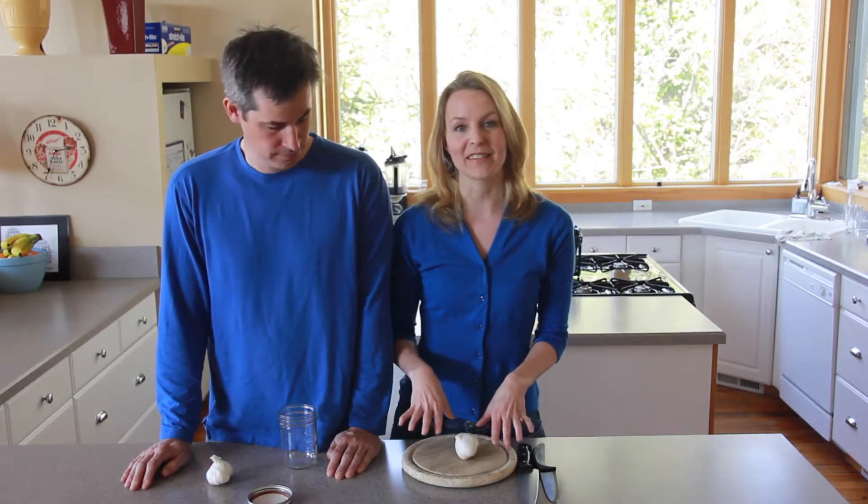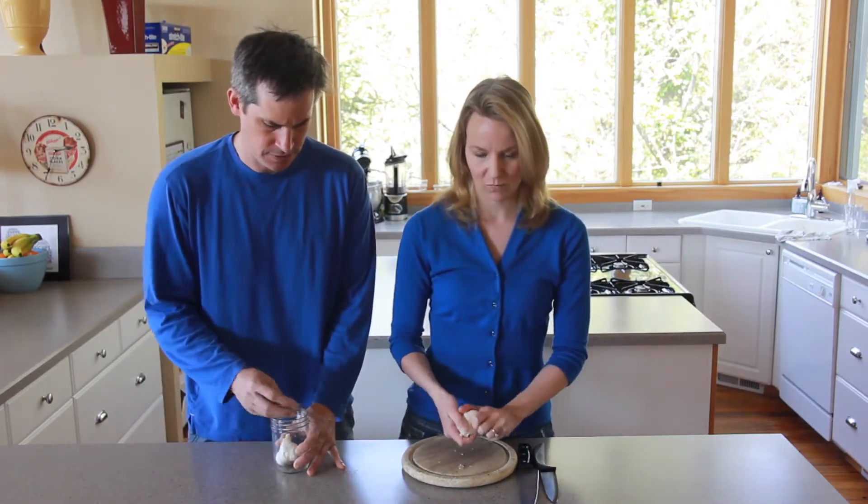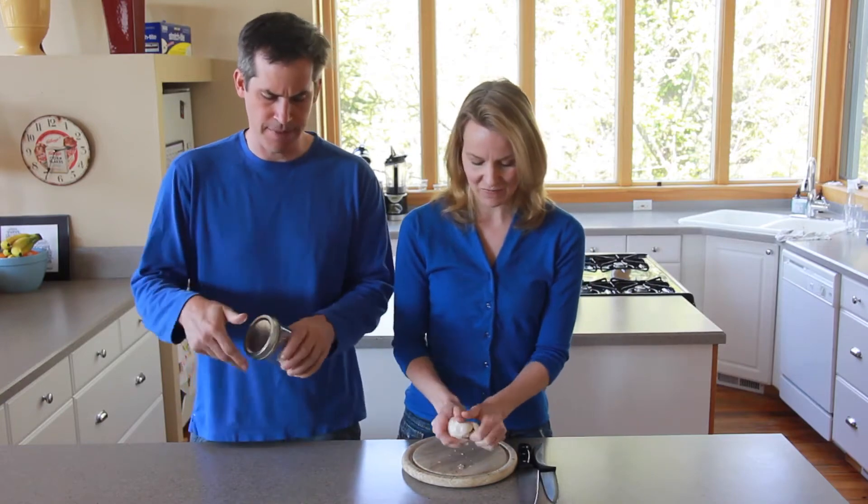So we're gonna have a little bit of a race — are you ready? Yeah! Okay, go! I just put it in here and shake the crap out of it, right? That's it.